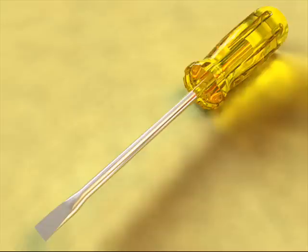A screwdriver can be found in many dad's garages. A screwdriver is a screw as a simple machine — it is an inclined plane wrapped around a cylinder with a wedge as the tip. A screwdriver helps us fix things and sometimes open things so we can put batteries in them.